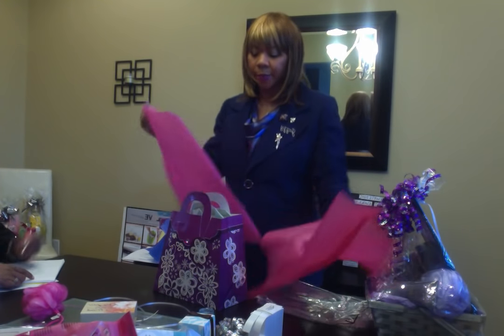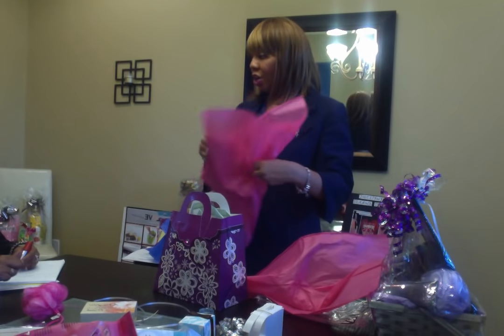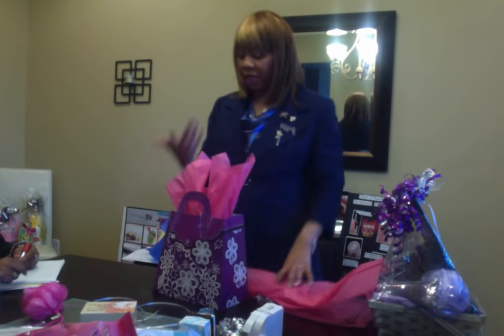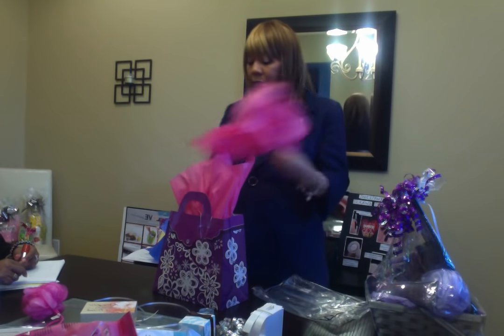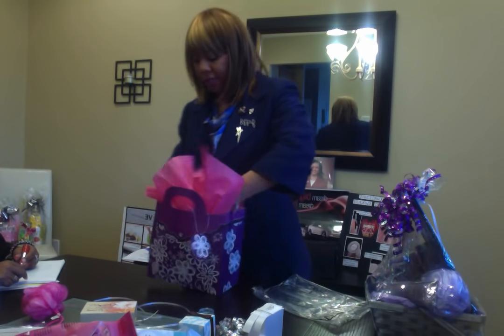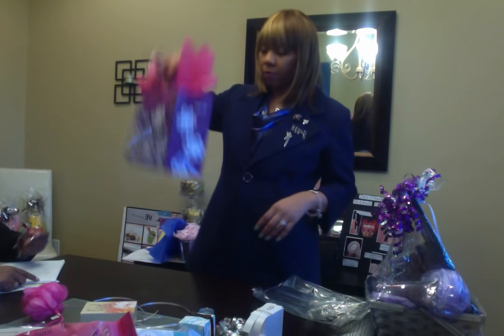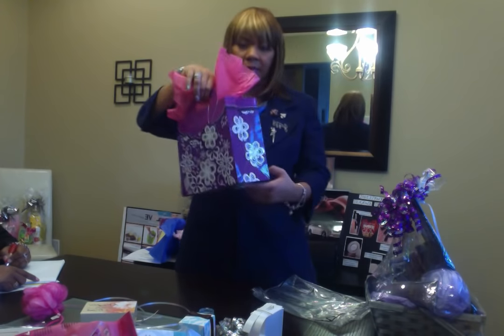Another tip — a lot of times people forget to buy a card. You can pick up some Mother's Day cards while you're at the Dollar Tree and include it either as a gift with purchase or sell it to them for a dollar or 50 cents with their gift. That way you really are a one-stop shop, and you have a gift that's nice and easy.